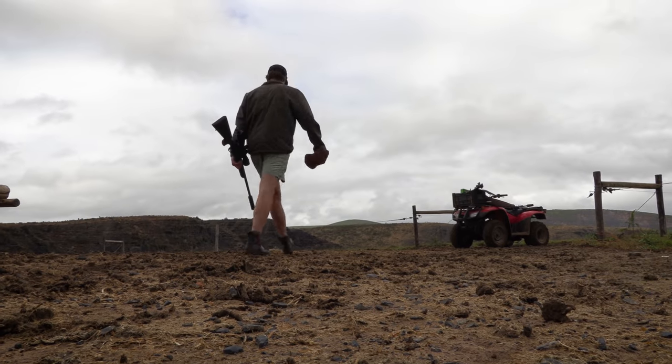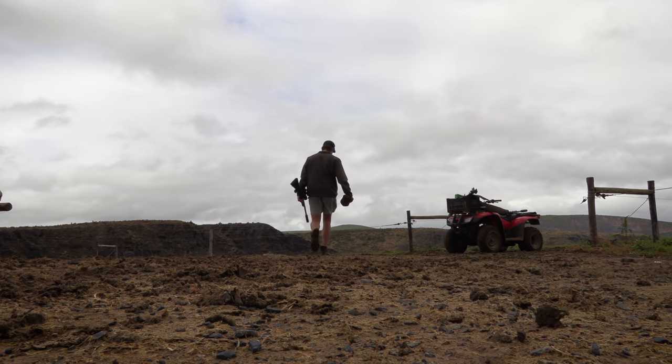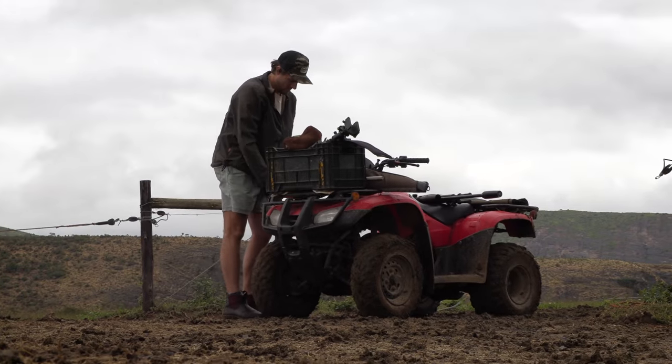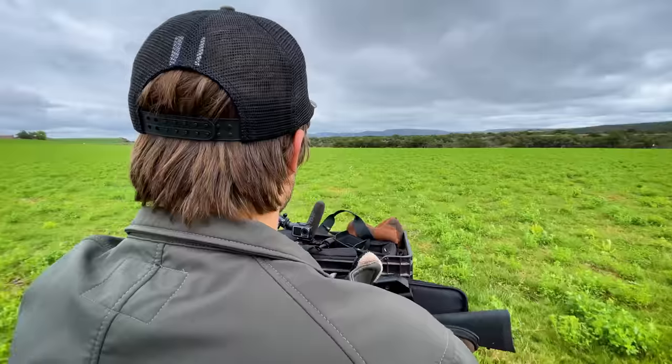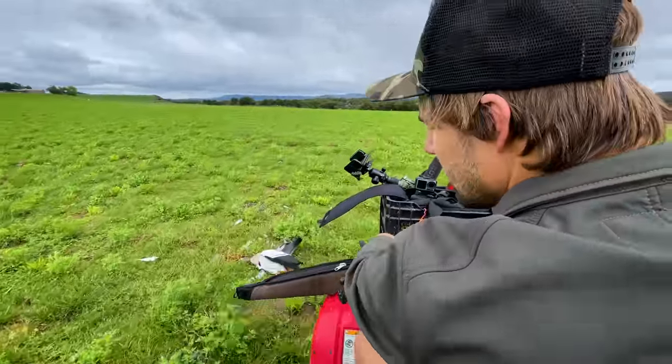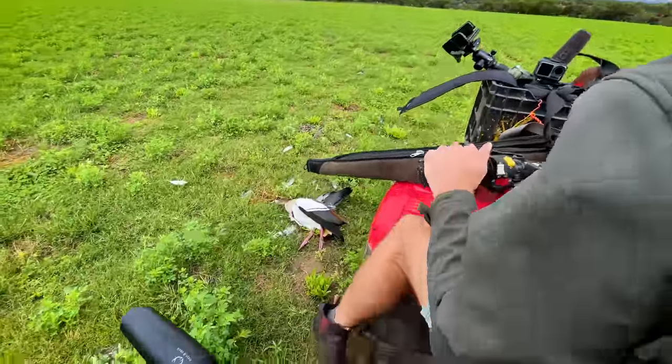Under normal circumstances, the 6.5 would be the rifle of choice for longer shots — that heavy, high-BC bullet resists the wind way better. However, this rifle is so new that Jason hasn't really been able to create a profile for it. We can only estimate the trajectory past 200 meters.